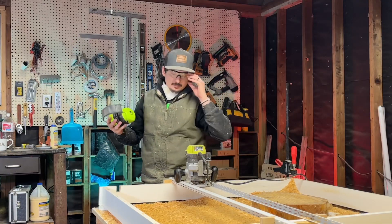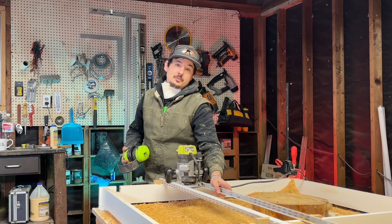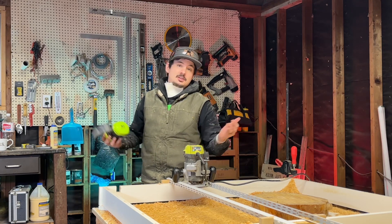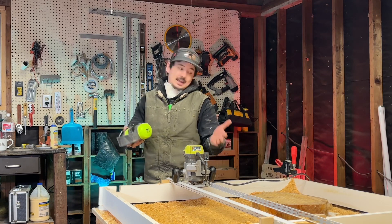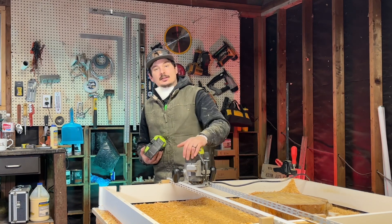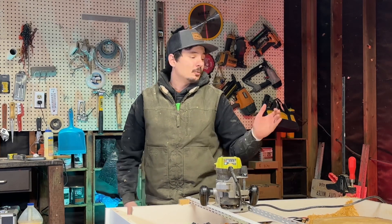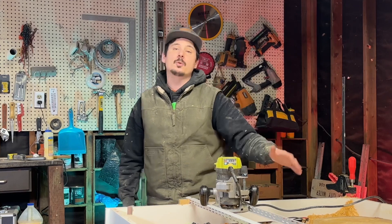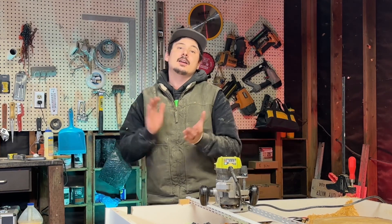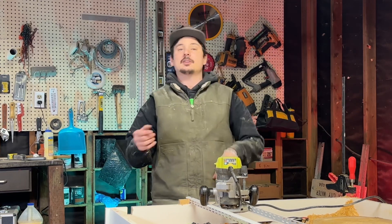Thanks for stopping by. If you found this helpful and think you might build one of these, don't forget to hit the like button — it really helps the channel and lets the YouTube algorithm know the video is useful. If this is your first time here, consider subscribing. We post all kinds of videos from woodworking to homesteading, gardening, chickens, and more. Thanks so much, we'll see you in the next one.